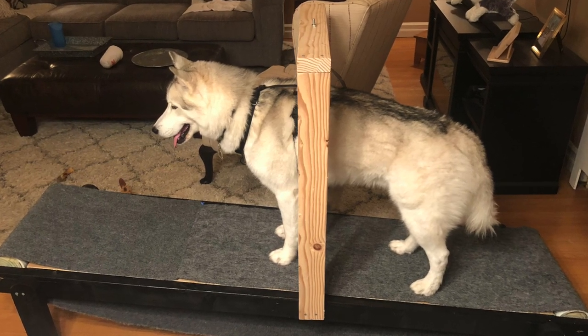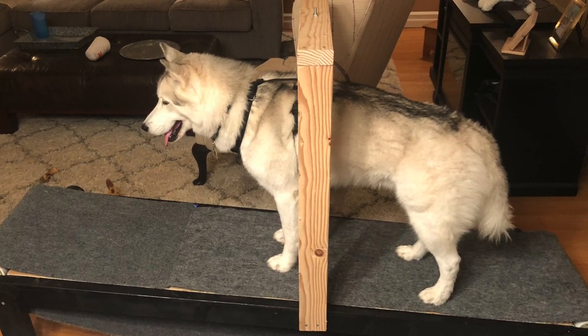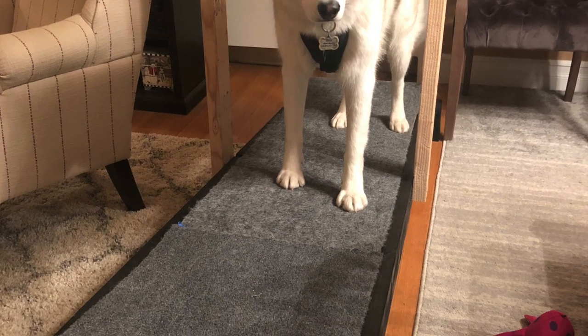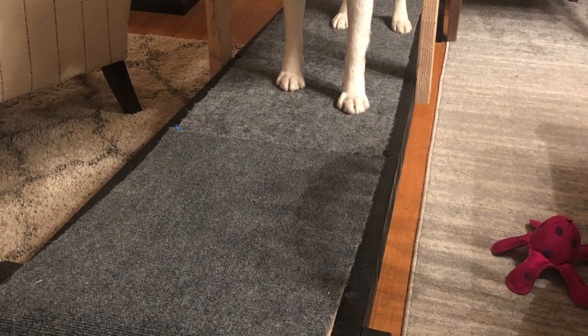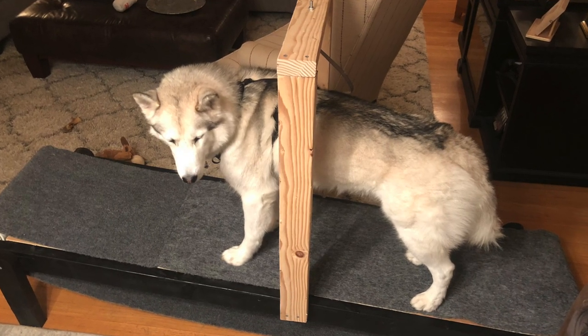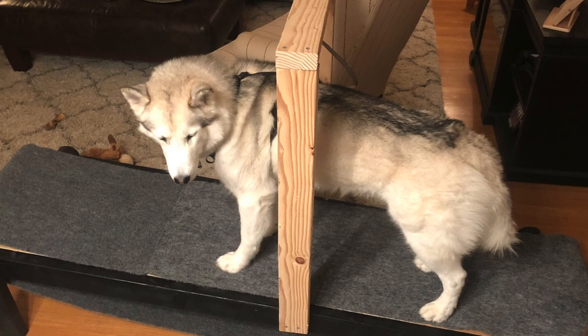Hello everyone. Today I'm going to show you how I made this treadmill for my dog Ghost. I had this idea over the summer when there was a hurricane that came through which brought a lot of rain and wind. Ghost loves to run, but he hates the rain and he never wants to go out in it. So I thought I would try and build him something so that he can run whenever he wants.